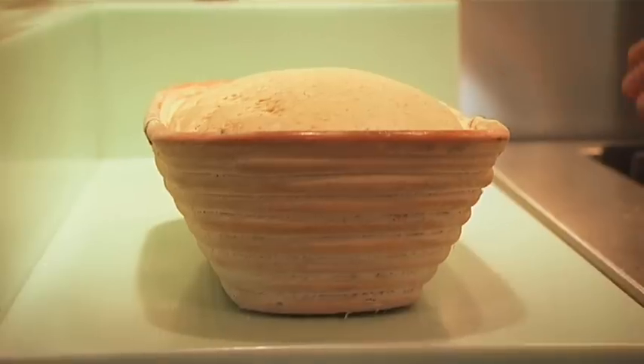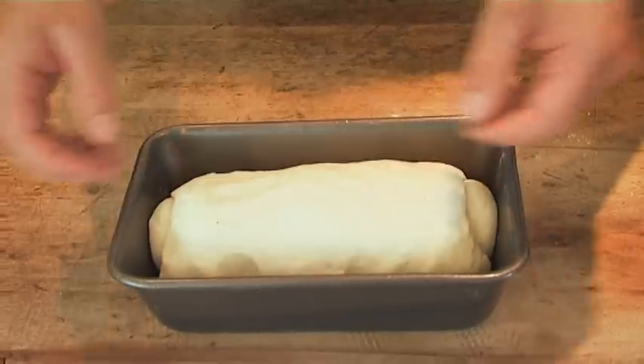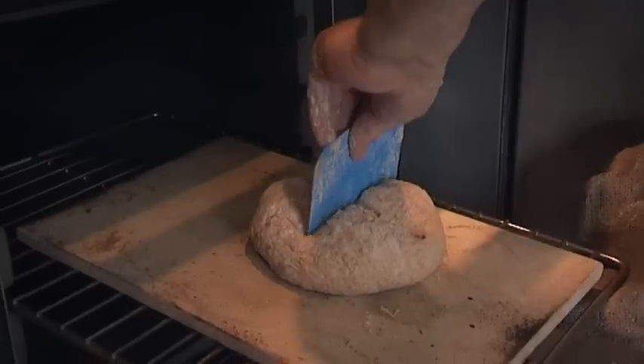You'll need a baking stone. You'll definitely want a proving basket, a scraper, and a loaf tin. This is my recipe for white bread, sourdough, ola, soda bread.